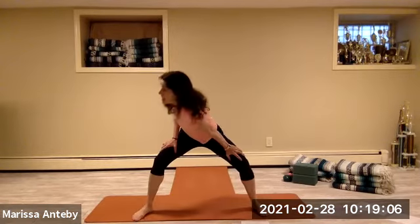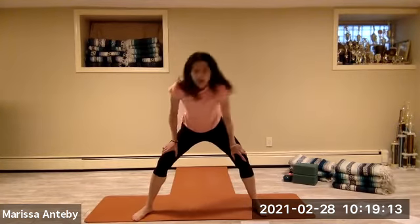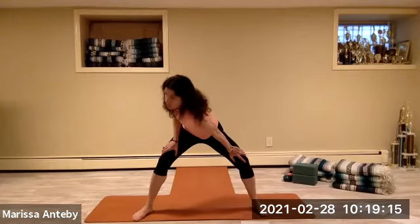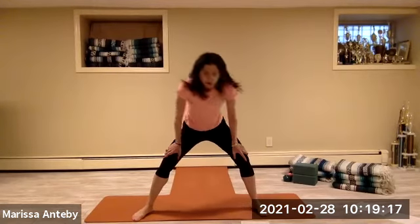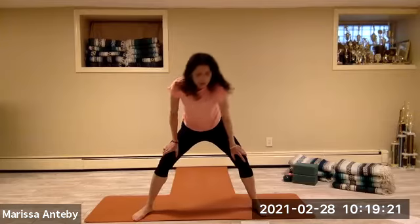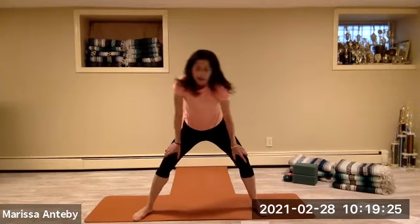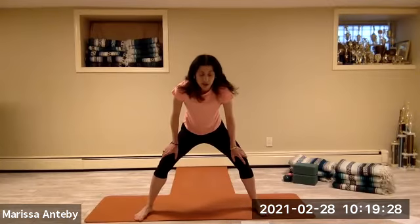Find stillness — right shoulder left thigh, then left shoulder right thigh. One set, alternating through the count of eight.